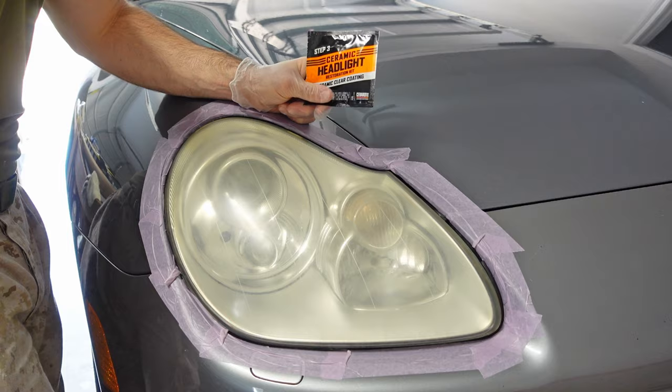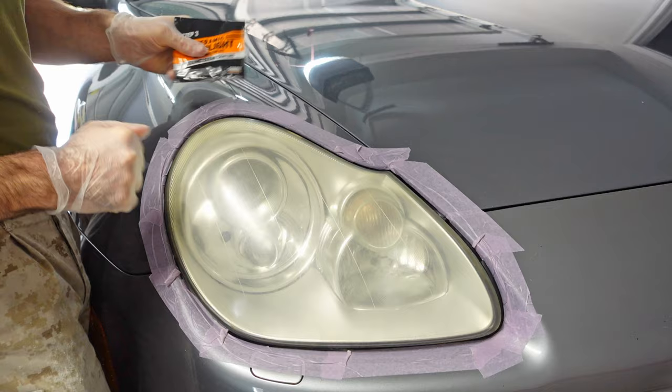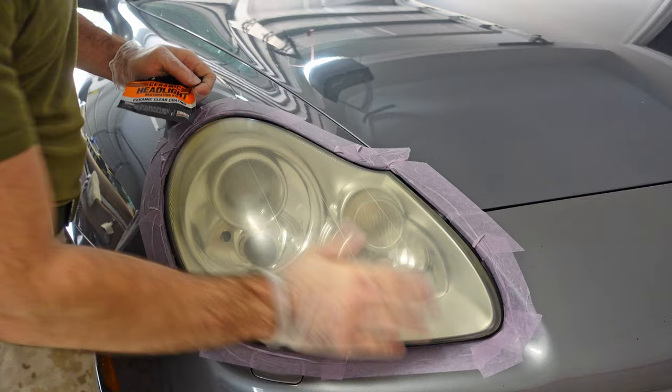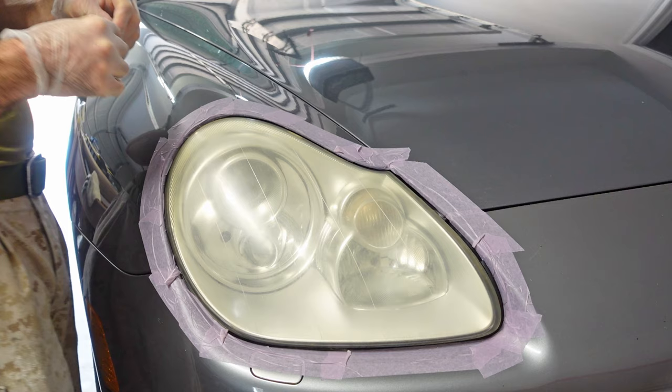All right guys, final step. Step three is going to be the ceramic clear coating. This is what's going to clear it up and provide a protective film over the lens so that it stays nice and clear. You're still going to have a little bit of cloudiness on the headlight right now — that's to be expected. If you are perfectly clear on the headlight before applying this, then you need to go back and repeat at least the sanding process until when it's dry it is still cloudy. Before we apply this, make sure the headlight is perfectly dry — rinse it off really well, dry it down with multiple rags if necessary, or step away for 15 to 30 minutes and let the air dry.